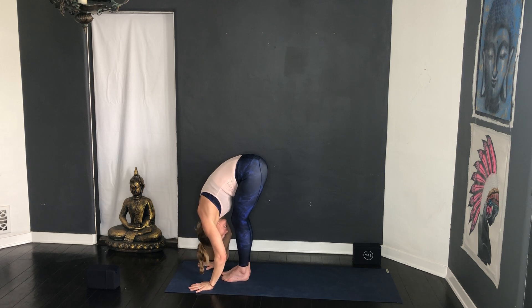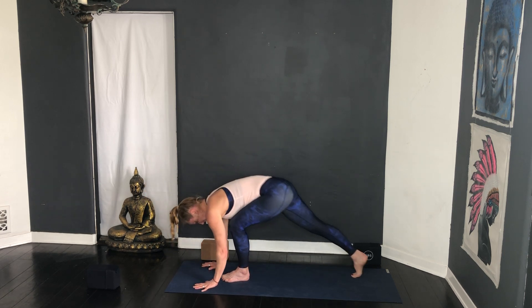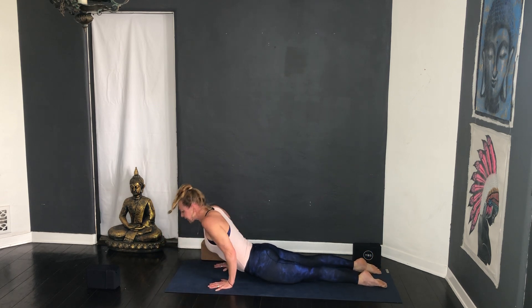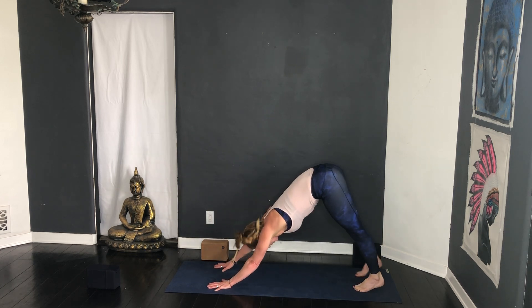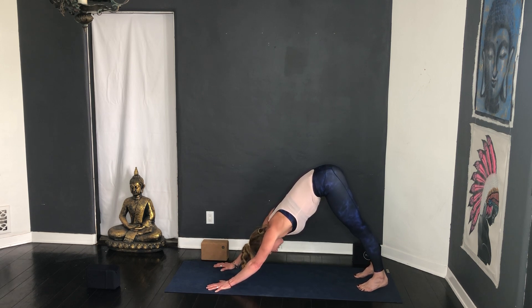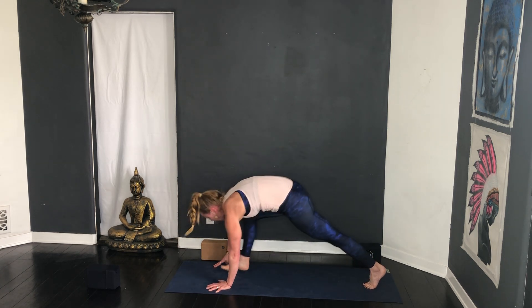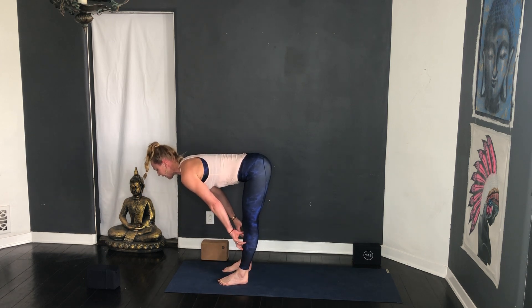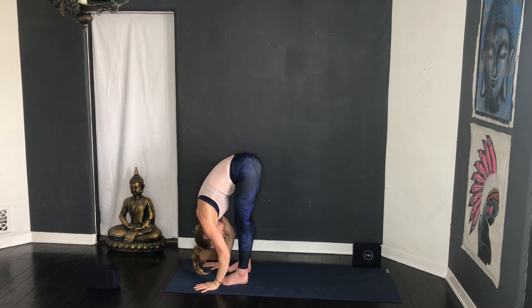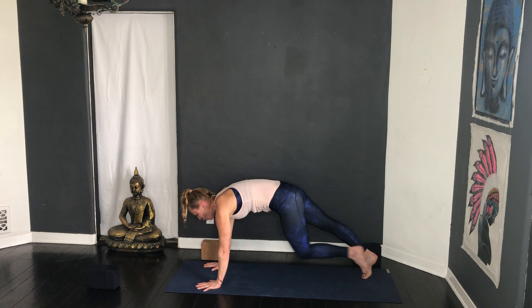Forward fold and bow, exhale. Slight bend in the knees, half lift, step back into plank. Some of you might want to drop the knees here, lower down Chaturanga. Some of you are going to play with low cobra, some of you are ready for up dog. Exhale downward facing dog — three cycles of breath. Really count the breath; this helps bring you into the meditation of the pose, get you out of your thinking mind and into the feeling mind.